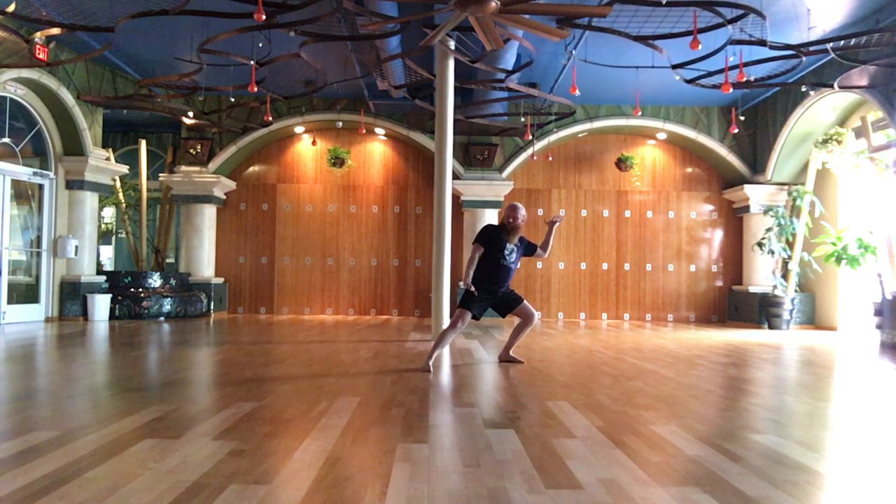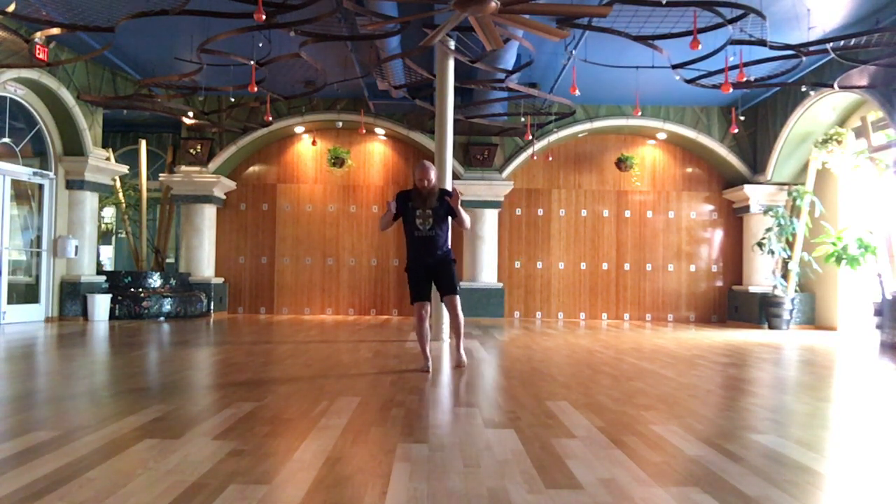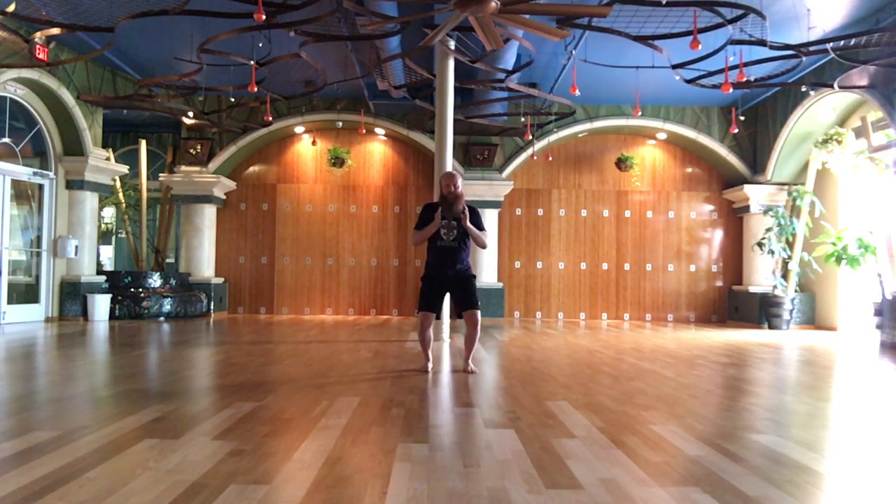Lean back, flying oblique. Raise hands, step up — the white stork flaps its wings.